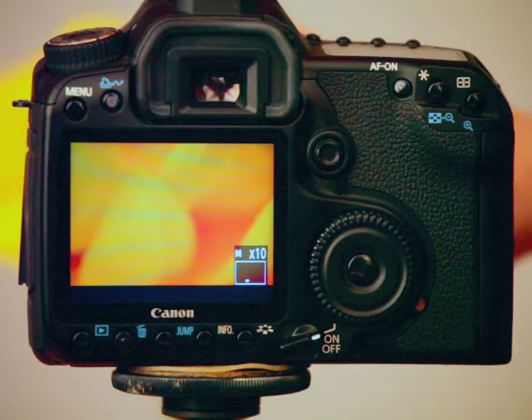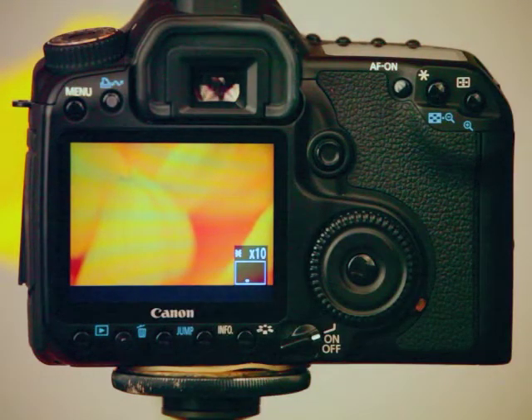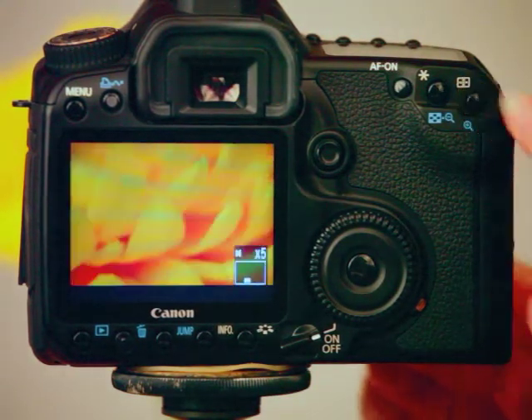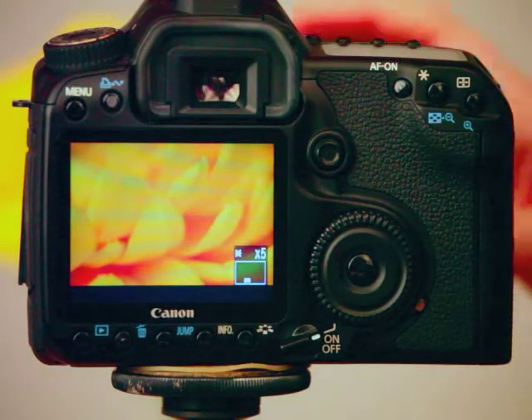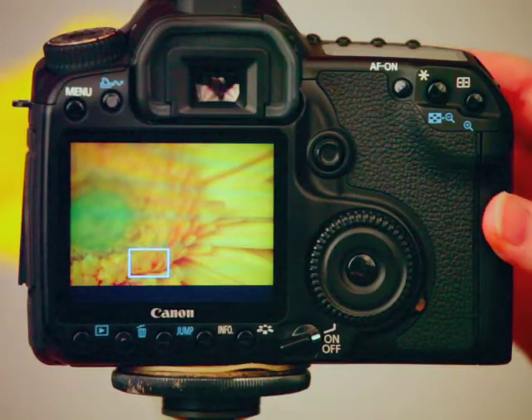Now that I'm here I can go ahead and make fine adjustments to my focus to make sure that the tip of this petal right here is nice and sharp. I can check it at five times as well. If I'm satisfied it looks good, I can zoom out and go ahead and take my picture.